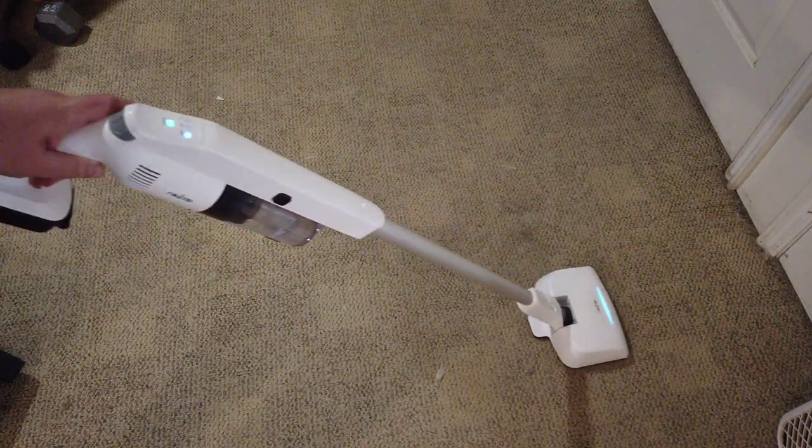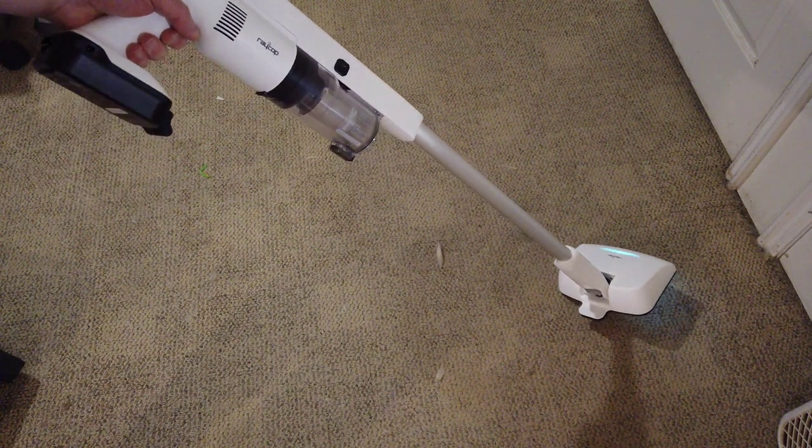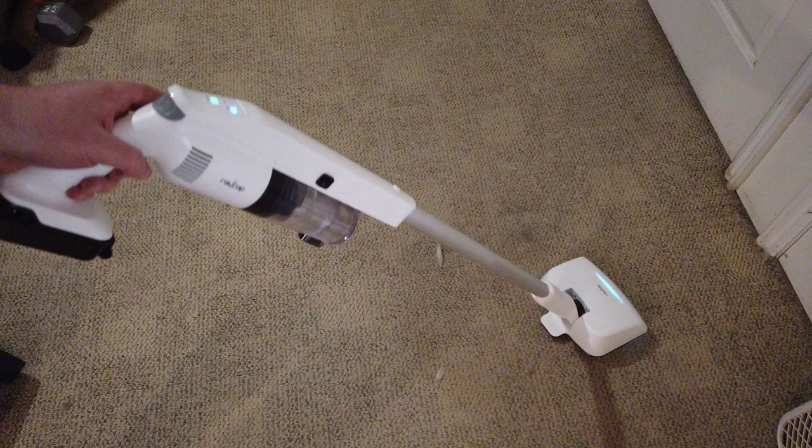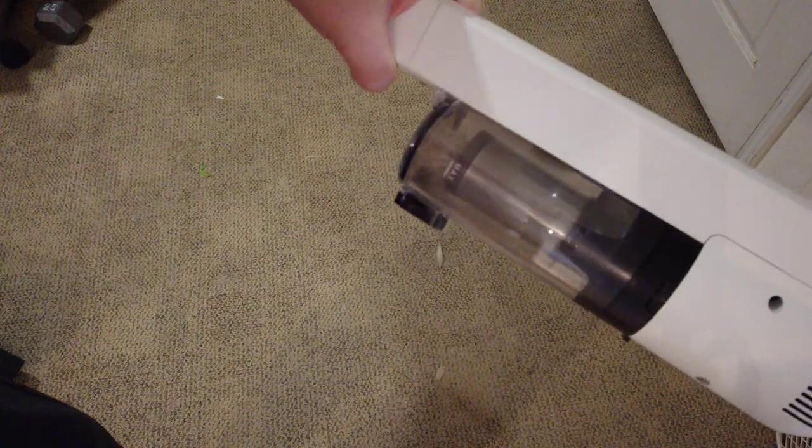It's got a dual-texture brush head with two texture brushes — better than one. You can use this for your normal vacuuming. Same thing with the Carpus Force soft surfaces attachment. All the different attachments make it so you can do whatever you want.